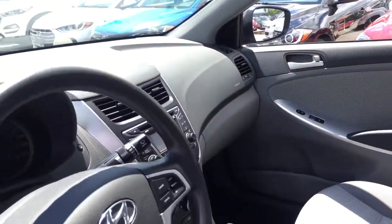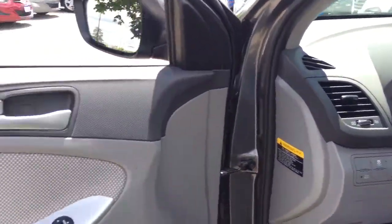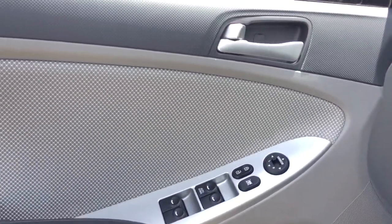A little pan over the dashboard here. Then you have the full power group — so the windows, door locks, as well as mirrors.